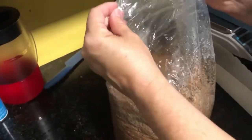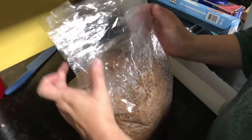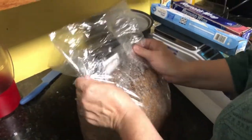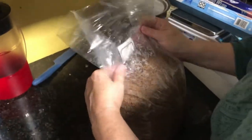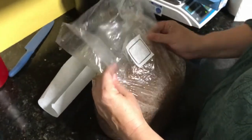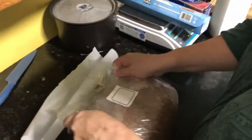Watch the bag because this is important. So you see we have them like this. And we take it down slowly, take it down a little bit more. And we take it down like this.